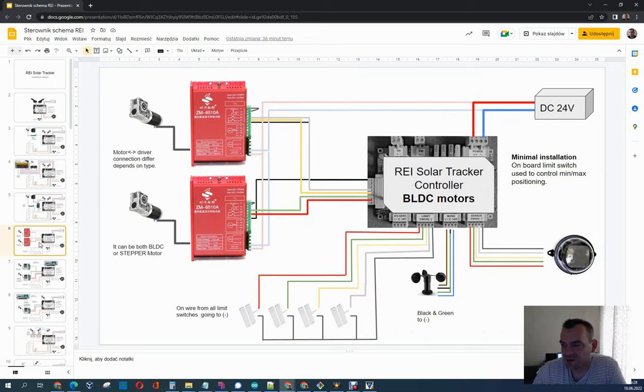If you want to use brushless DC motors, you can also do that. This external connector can manage those motors. The controller has to manage a low-level signal — we just short to the ground here, and then the controller understands this as the signal to go left, right, or to put the enable on or off. So you can easily use DC brushless motors.